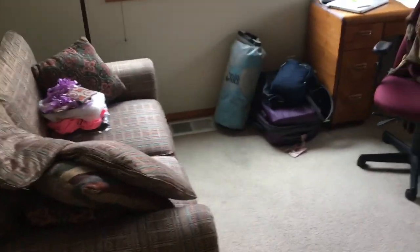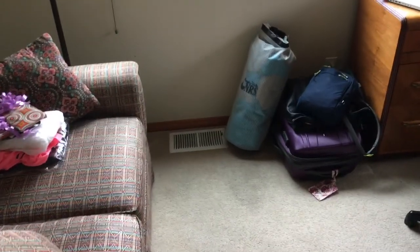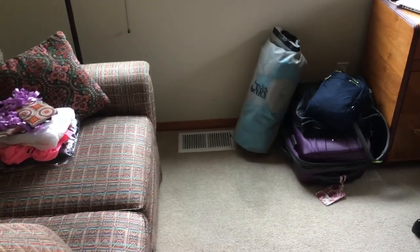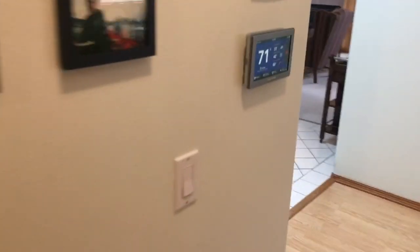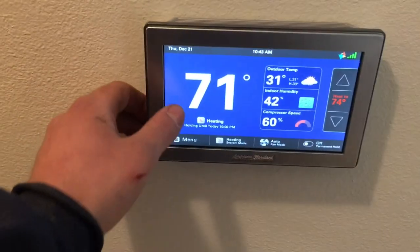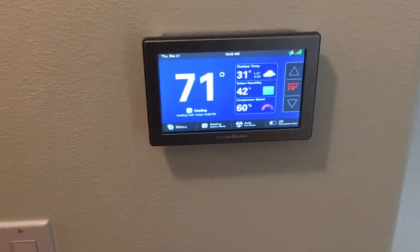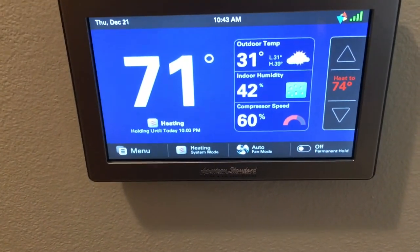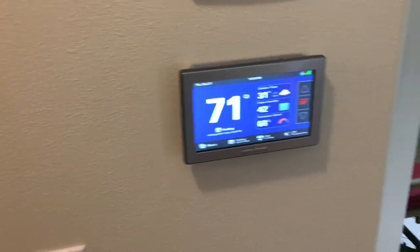I think that's going to be really nice when cooling season comes around during the summer — being able to get enough cold air in the bedroom, which is where you want it the most. Here's our thermostat, the American Standard 1050. Right now we're running at 60% capacity.